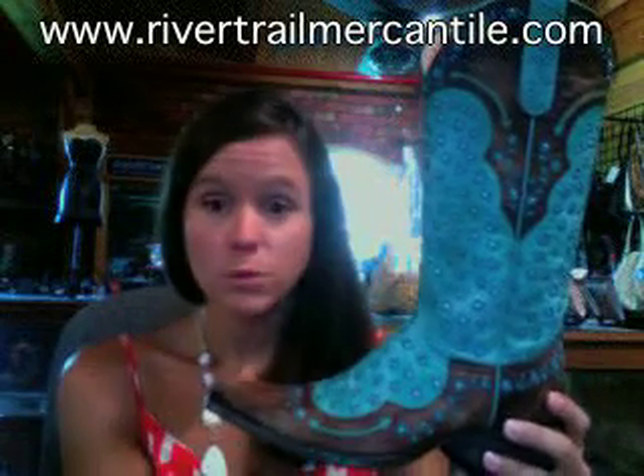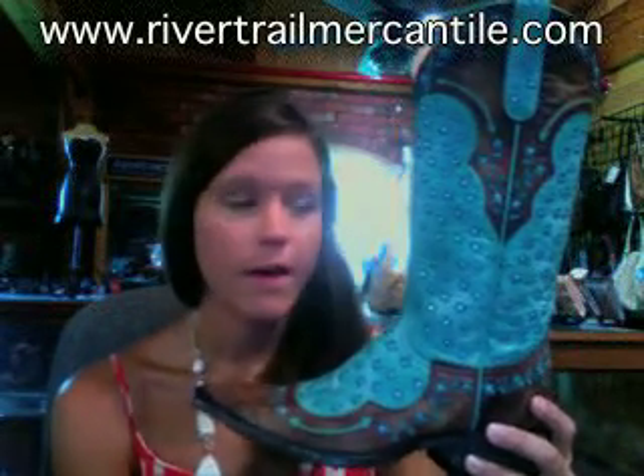These are just really cute. Definitely going to look good with jeans. You can wear them with your dresses. If you want to, put some leggings down inside them and show them off. Very versatile and very colorful pair of boots.